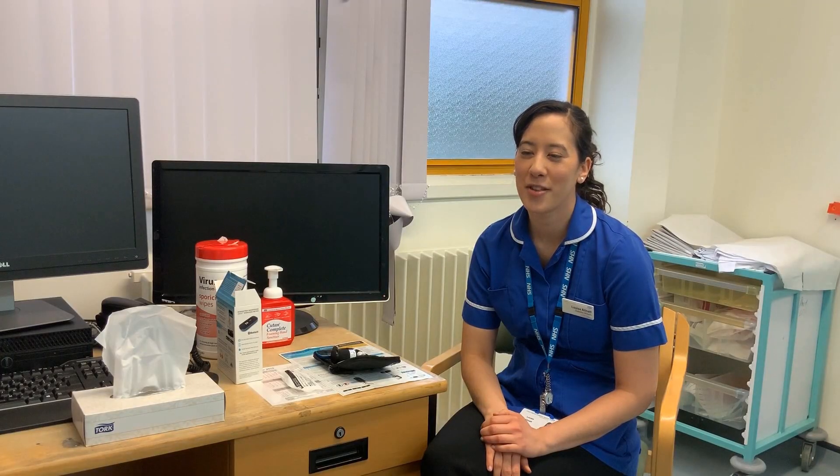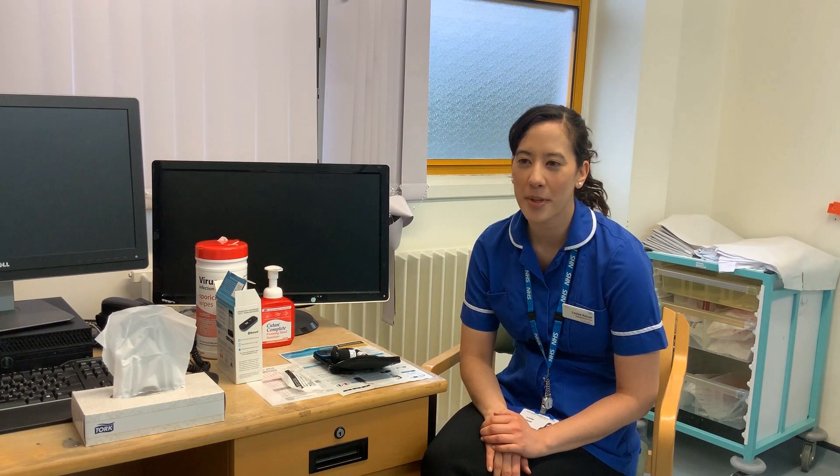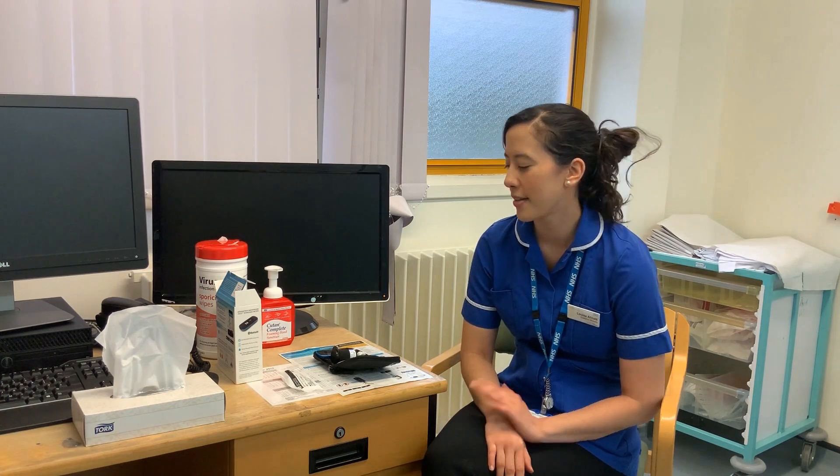Hi, my name is Louise. I'm one of the Diabetes Midwives based in the Antenatal Clinic in Milton Keynes. If you have been diagnosed with gestational diabetes, we will ask you to monitor your blood glucose levels four times a day until the birth of your baby, and today I'm going to demonstrate to you how you would do that.